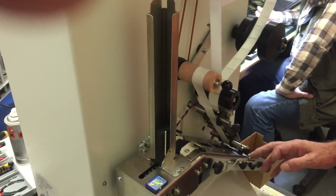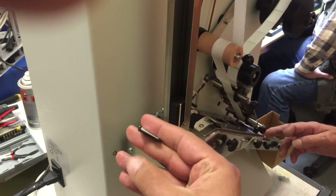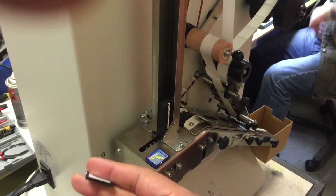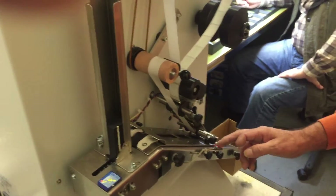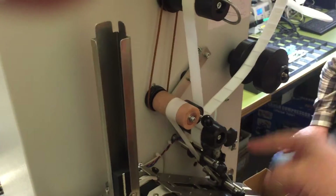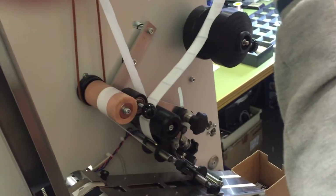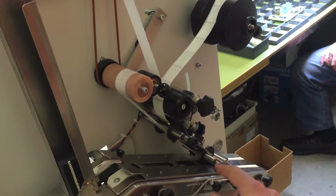You have to empty those by using some adapters or similar. Or let's say you want the last batch of 100 pieces — you actually have to print 130 pieces, because there are around 30 pieces between the printer and the label applicator output.